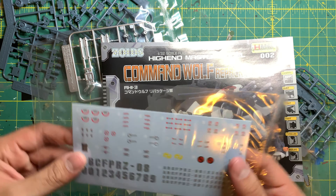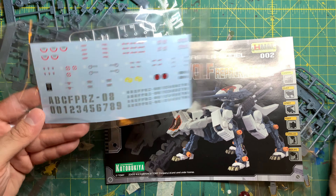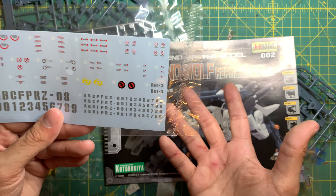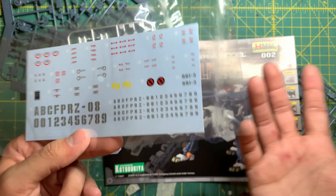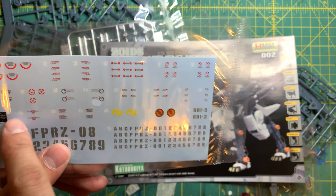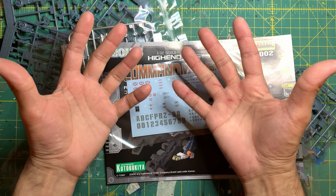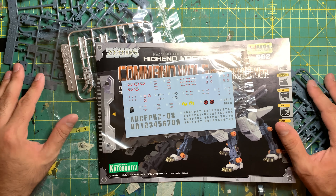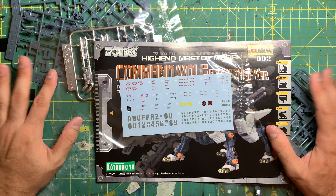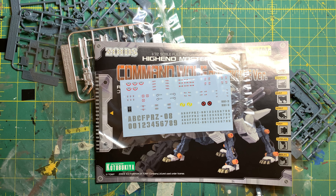Last but not least, the part I really enjoy: water slides. We actually get water slides, not stickers, so these will look really nice depending on how you apply them. It gives you the option to customize your own layout, with extra numerical markings, alphabetical things, and caution signs. That concludes this video — I cannot wait to work on this kit whenever I get a chance. My backlog is growing but I'll chip away at it. Don't forget to like, comment, subscribe, and have a wonderful day — this is Grateful Facts signing out.